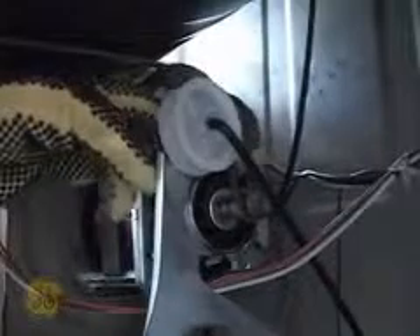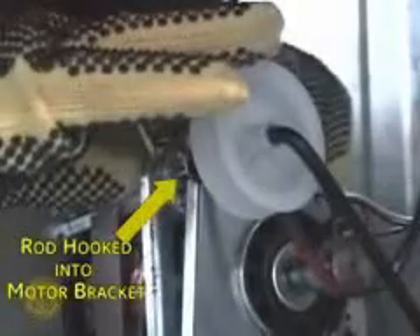Hook the idler pulley into the motor bracket on the left side. With the idler assembly locked into place, both hands can now be used to slip the belt off of the pulleys. Be sure to wear protective Kevlar gloves and sleeves during this procedure. There are many sharp edges inside the machine compartment of the dryer.